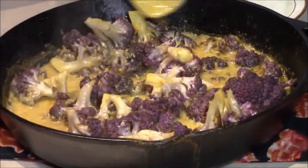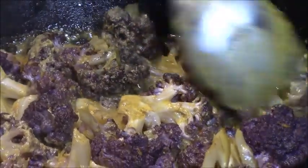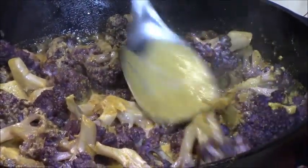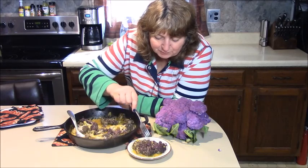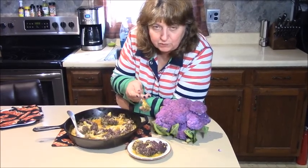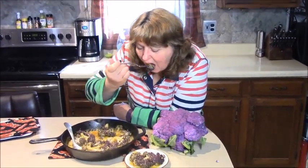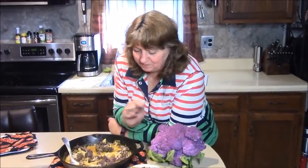Look at that — you can see the purple cauliflower through all that curry sauce. I'm just going to let that cool for a few seconds, then plate some up and taste it. Here we have the result: nice purple cauliflower, tender enough to stick a fork in, and the curry sauce smells beautiful. That was delicious — you've got to make this recipe! Try to find some purple cauliflower in your store and use this recipe; it's really good. Thanks for watching!